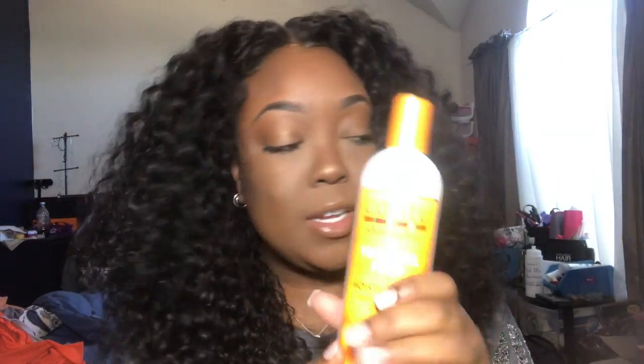I decided to go with the middle part. I just parted it down the middle with my comb, added some powder, and I only tweezed maybe a tiny amount of hairs out of it — you could definitely tweeze more if you wanted to. Once it dried, I got it pretty wet when I brushed it out with water, then put this curl activating cream on it.